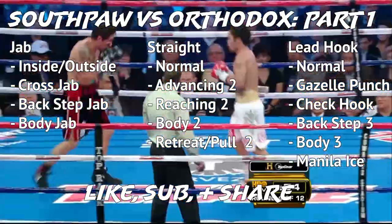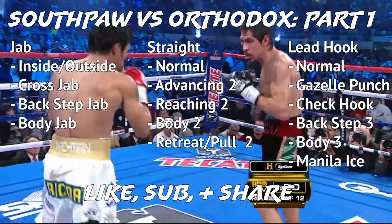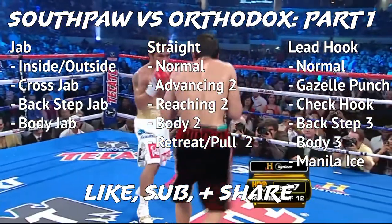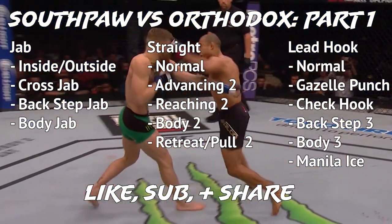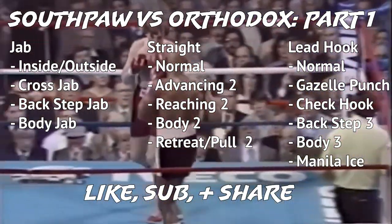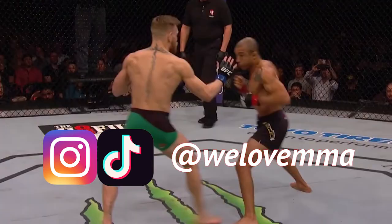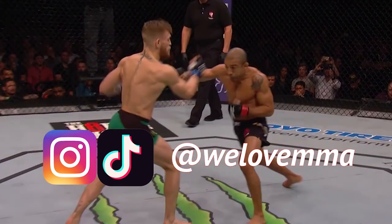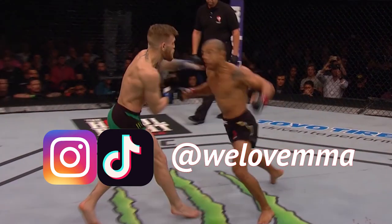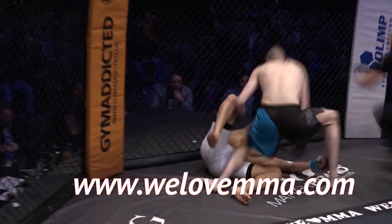The first part of our southpaw study is a wrap. We will be putting out studies like this regularly, so if you have any requests, let us know. If you haven't already, body hook that subscribe button and jab that little bell icon. You can also find us on Instagram and TikTok at WeLoveMMA, and you can watch more than 700 fights at WeLoveMMA.com.